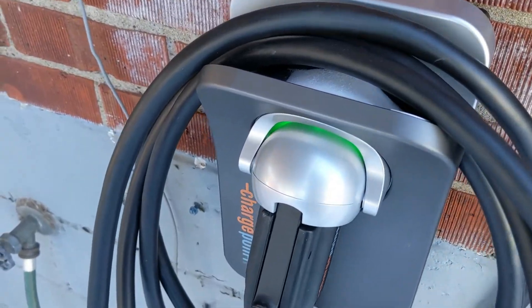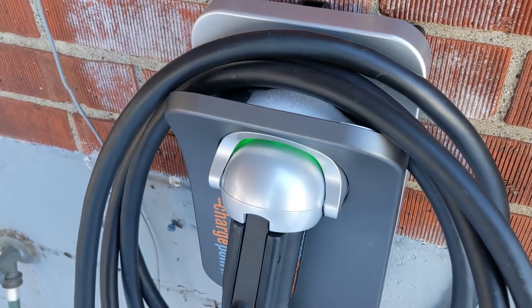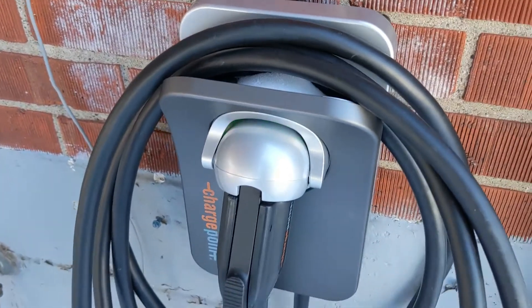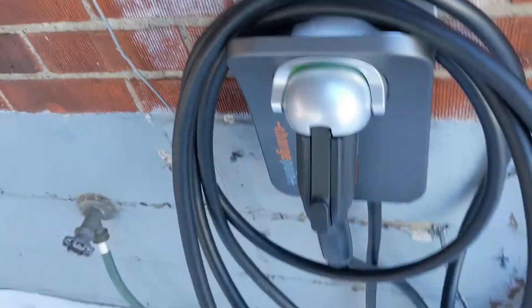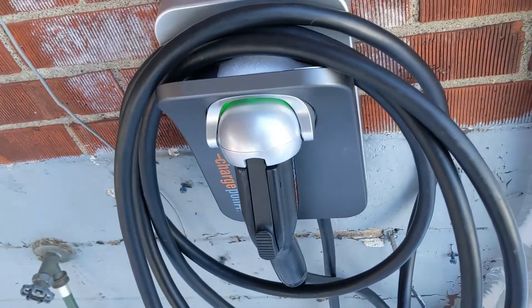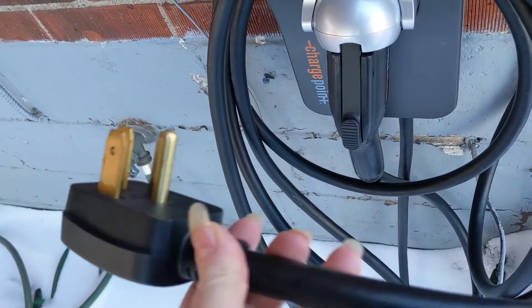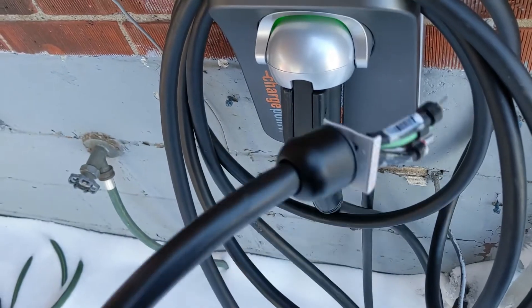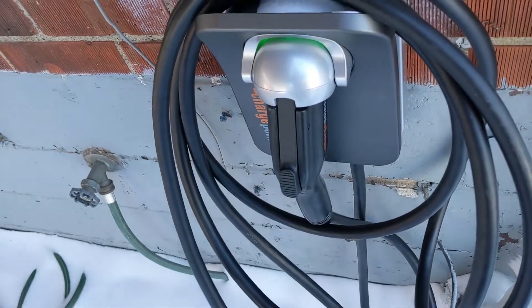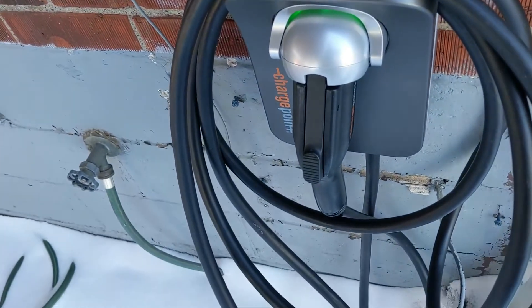This is the ChargePoint Home Flex EV charger. It is 16 to 50 amp, 240 volt — a Level 2 charger. This one is hardwired, or you can get a plug to just be able to plug it in as well. It uses a dryer-style plug that plugs in from the bottom and can be disconnected. We chose hardwiring because it's more theft-resistant.